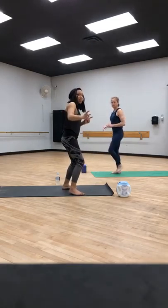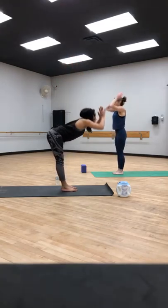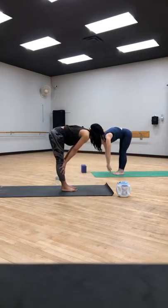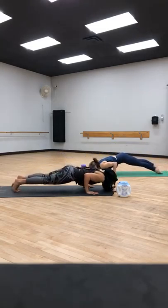Stand all the way up onto your left leg. Bring the right leg up, step it down. Give your legs a little break — give yourself a pat on the back. Inhale, reach the arms up. Exhale, fold, release. Inhale, halfway lift. Exhale, high plank or chaturanga — flow through, meet me in down dog.